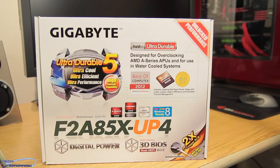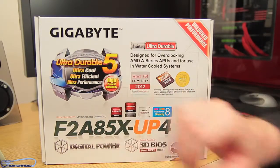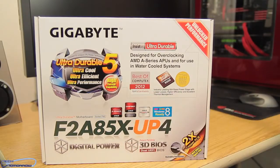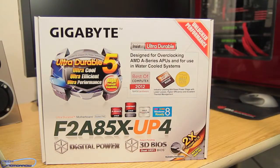Hi everybody, welcome back to Tech of Tomorrow where today we're going to be taking a look at the Gigabyte F2A85X-UP4. Today we'll do the unboxing and overview. Here we've got it out in front of us already. It's the Gigabyte Ultra Durable 5, Ultra Cool, Ultra Efficient, Ultra Performance, High Current Capability — it won an award at Computex Best of 2012.